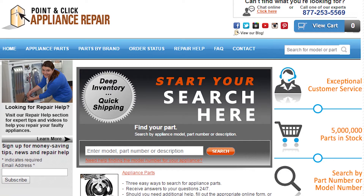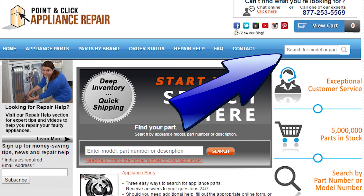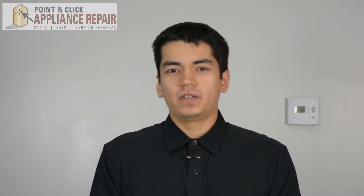If you need to replace any parts for your appliances, you can find an OEM replacement part on our website, PCApplianceRepair.com. Thanks for watching, and please don't forget to like, comment, and share our video. Also, don't forget to subscribe to our channel. Your support helps us make more videos just like these for you to watch for free.